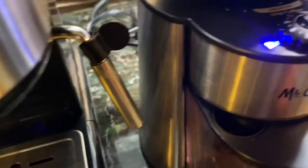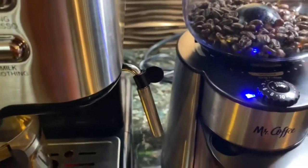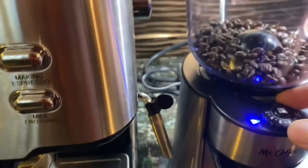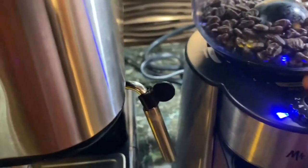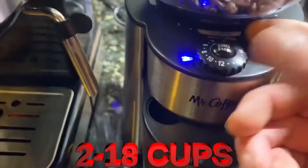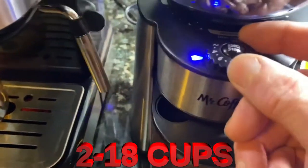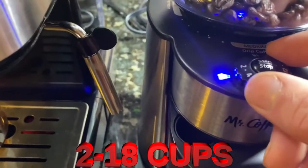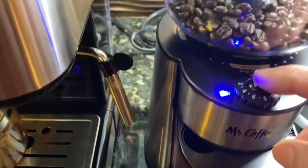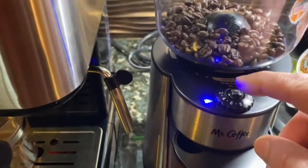I do wish they had a Turkish setting. I'm going to grind some here — it's a little loud. Let me go with three cups. This is handy too because if you're making a pot of coffee and you want eight cups, you set that for eight, hit the button and it grinds. You might have to adjust it a little bit, but it's pretty nice that it'll do some and stop.